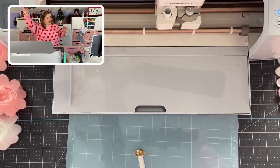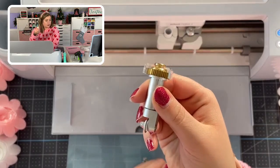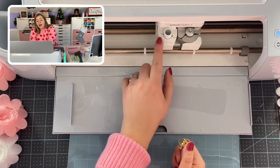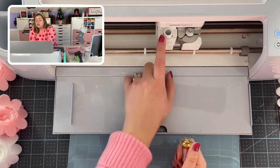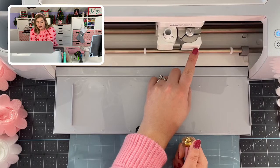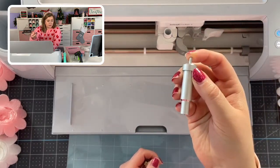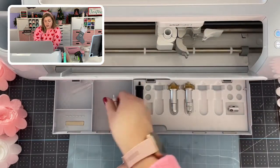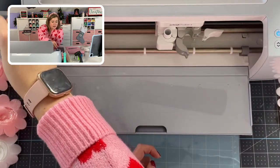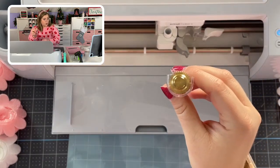Now I'm going to show you how to load the tool into the Cricut Maker. Basically, clamp A is for pens and everything else — any kind of blade — goes in clamp B. Think of it as B for blade. To change our tool, we simply open up clamp B and remove the fine point blade. You can put it in the little pocket underneath your Maker drawer, or I like to drop it down into the side compartment on the left side of the Maker.